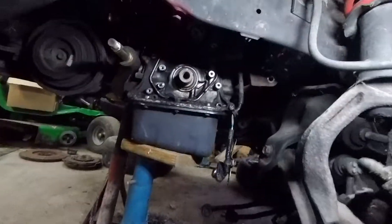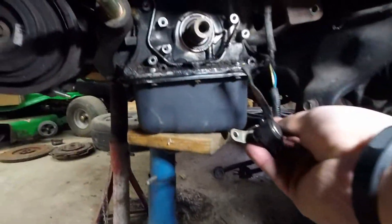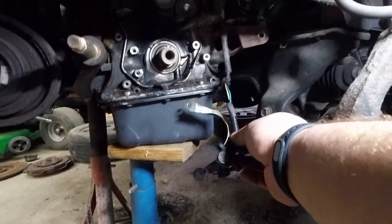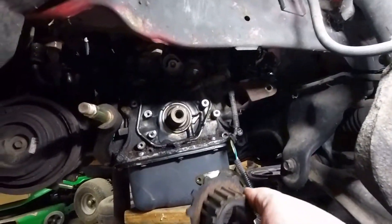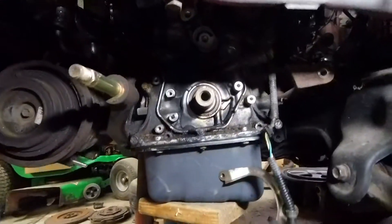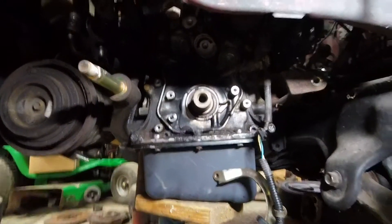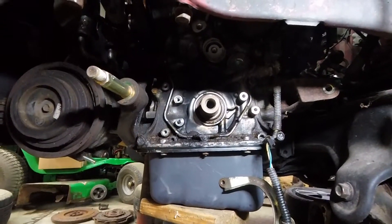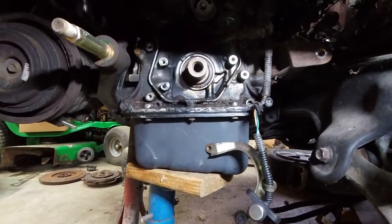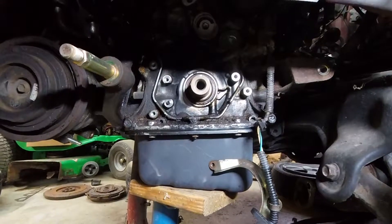Just working on this front crank seal. I went ahead and pulled the bracket off that goes around to keep the belt from jumping, which also holds in the crank position sensor. Then I was able to pull the sprocket off with the tone wheel, so now we can see the seal. I'm going to pop it out, pop the new one in, and clean it up a little bit. Then we'll put the tone wheel back on, the sensor, and belt guide, and we should be good on the bottom end. Then I'll put the water pump on and the timing belt, and we'll be ready to put the front end back together.